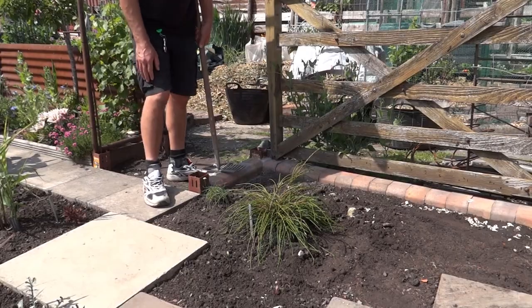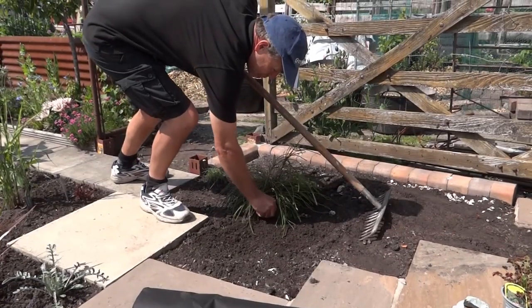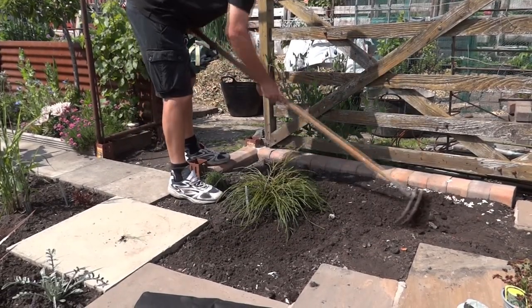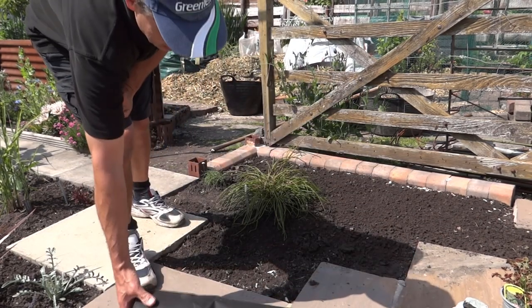Fairly important to get it level to start with. So most of this is done. I'm just going to level it a little bit. Get out any weeds that are showing. That should be fine. What you do need is some kind of weed control fabric.